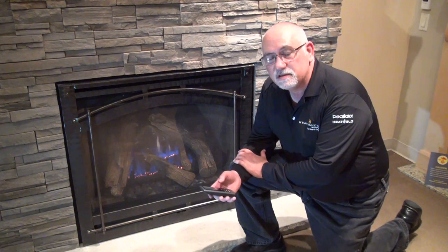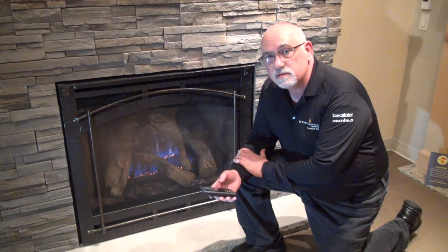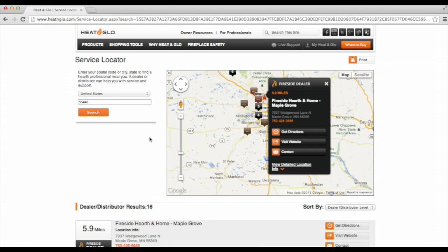If your fireplace still doesn't come on, or if you have other issues, your local dealer is your best resource to alleviate these issues. Please visit heatandglow.com and click on the get service and support button under the owner resources tab to find your qualified local dealer.